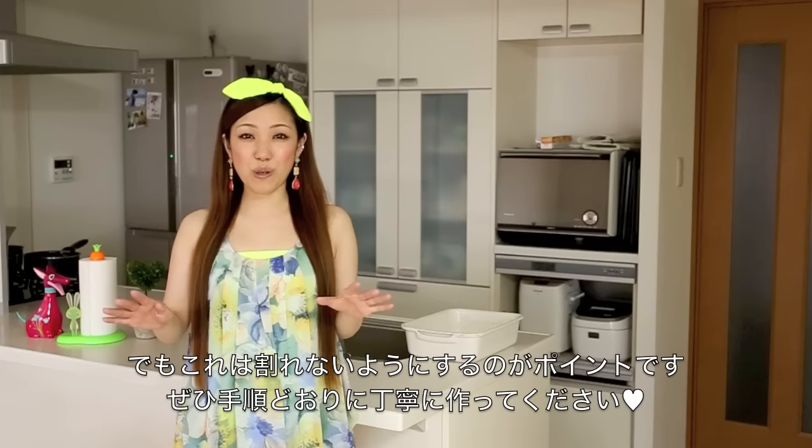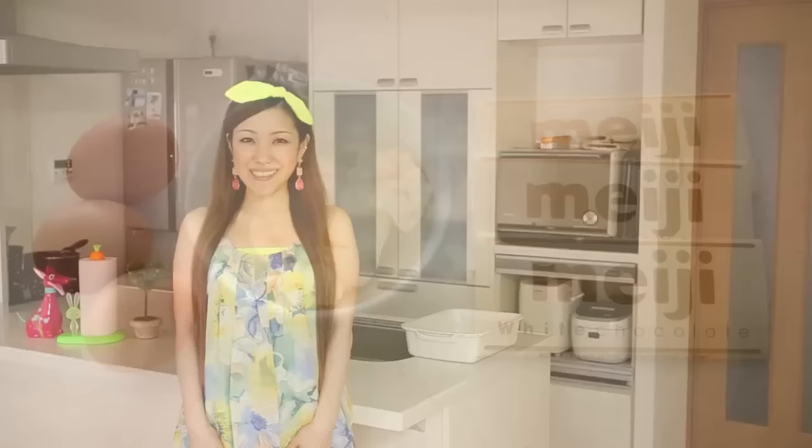One thing different is you really don't want a crack on top of this cake. With the chocolate cake it's okay if it is cracked, because that's the beauty of the gateau chocolat. But this one you really don't want to crack it, so please follow my instructions carefully and I hope you have good luck.